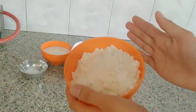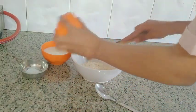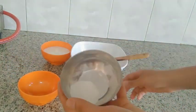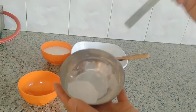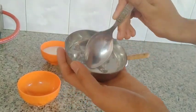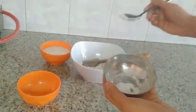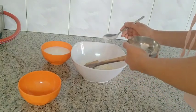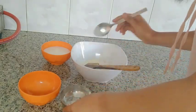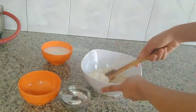Add the dough. Add baking powder. You can add in the baking powder and pour it in.